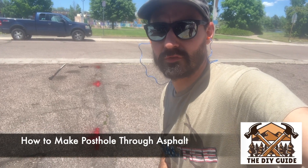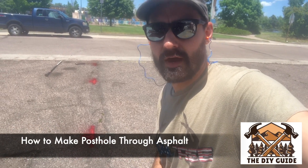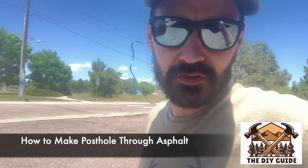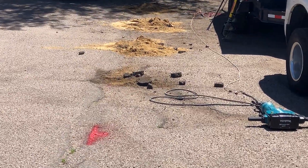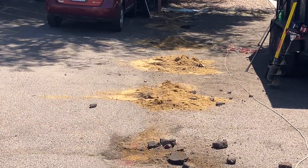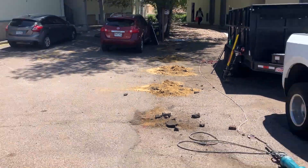This is how you do a post hole through asphalt. We've got about three inches thick of asphalt in this parking area and we're building a fence today. We need to do nine post holes right along this property line. I'm going to be using a jackhammer to drill through the asphalt and then an auger to get through all the sand and gravel beneath it. Here's the process.